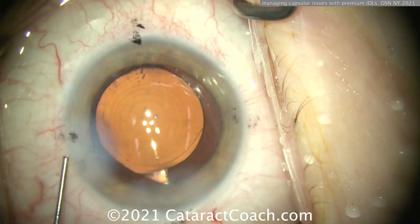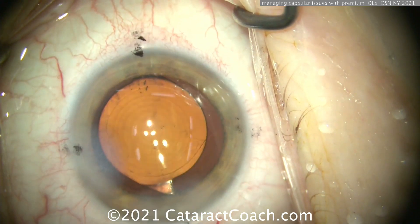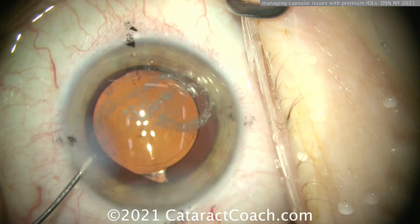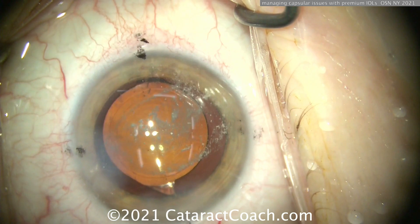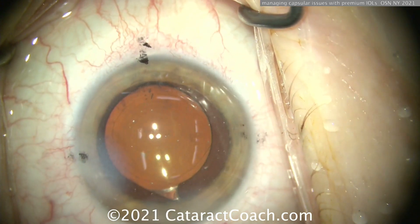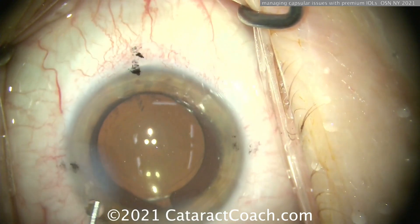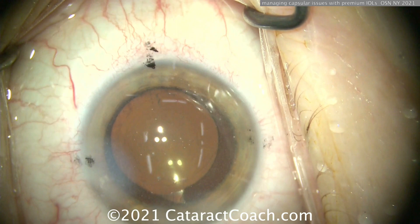There is a way of getting out of dodge when you have complications and still being able to put in your lens appropriately. Whether you have an anterior capsular issue or a posterior capsular issue, there are cases where you can still put in your single-piece acrylic premium lens in the capsular bag and finish the case with a beautiful outcome. Thank you for watching.